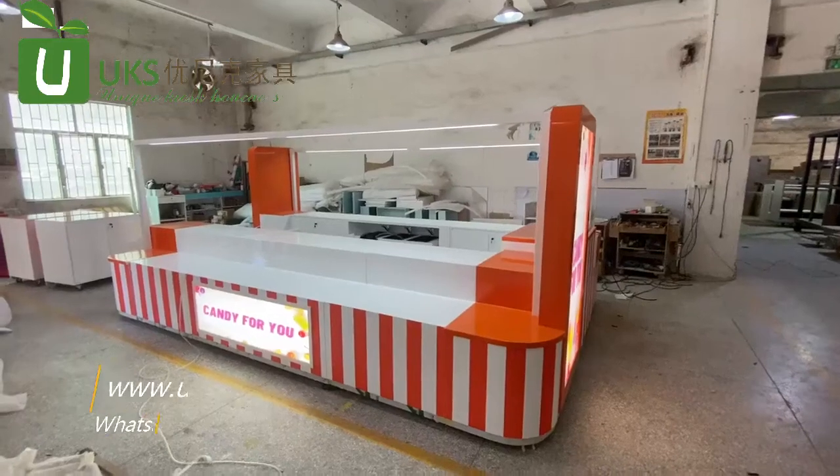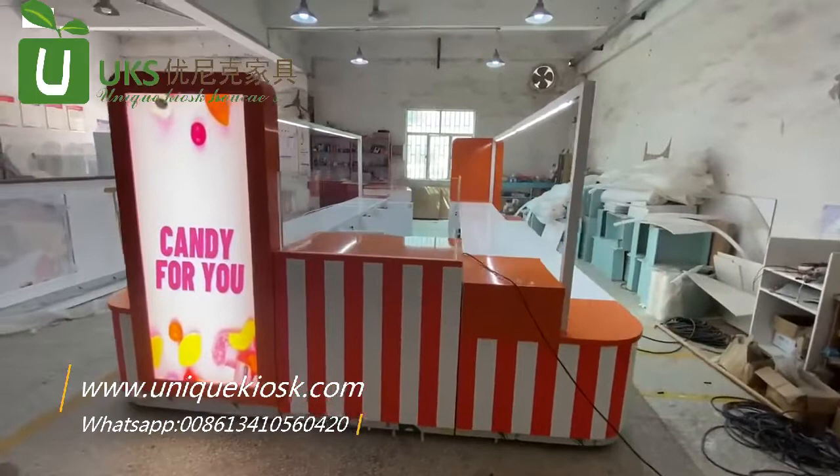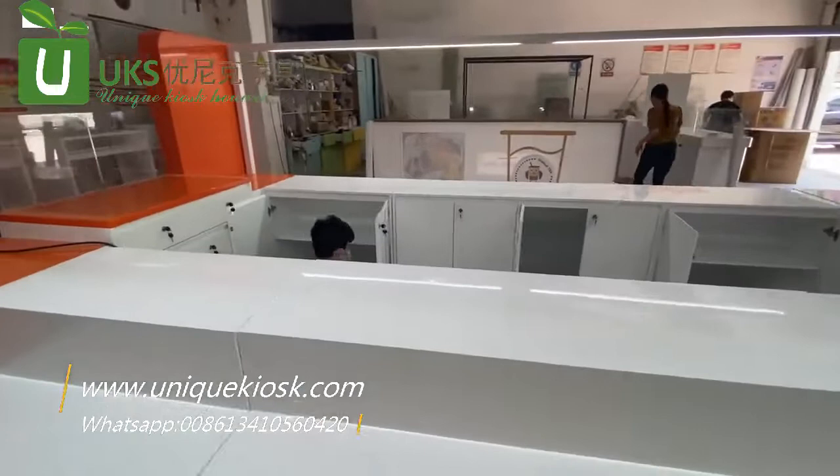Hi everyone, it's Candy Kiosk. We have done three sets at one time and shipped to Atlanta. The main material is MDF and the surface treating is glossy baking paint.